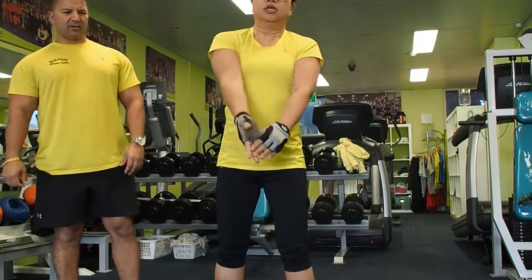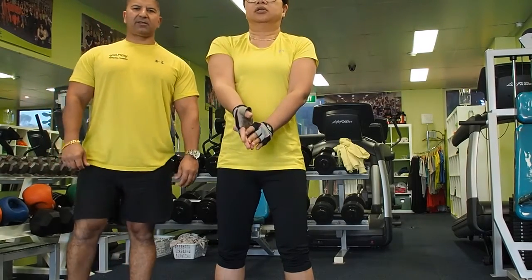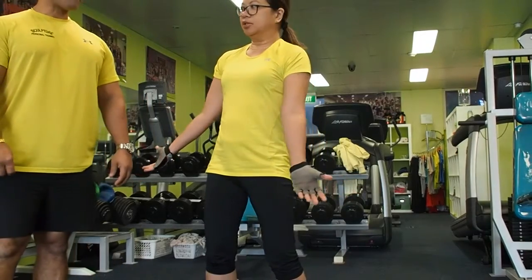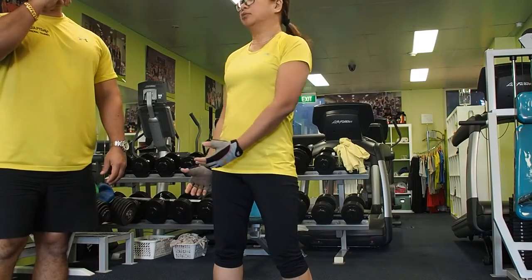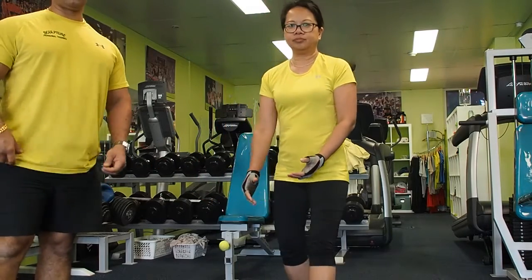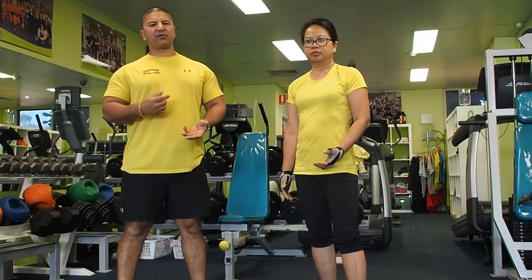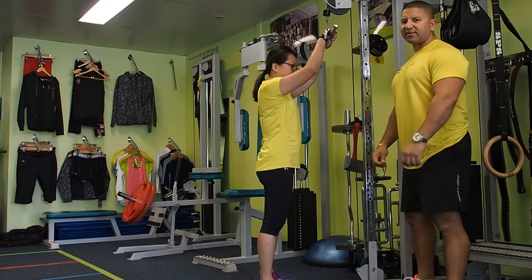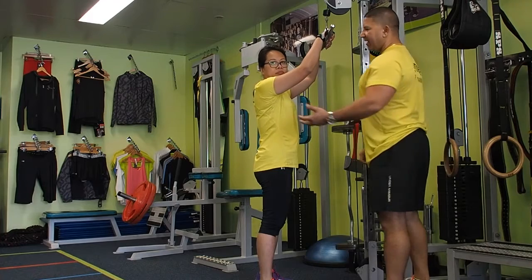Make sure you stretch and take a couple of seconds — it's really important to keep flexibility as well. So we do this three times, minimum three times, to make sure we hit that muscle nice and hard. We won't go back to back because we still do two major muscles first and then two smaller muscles after.